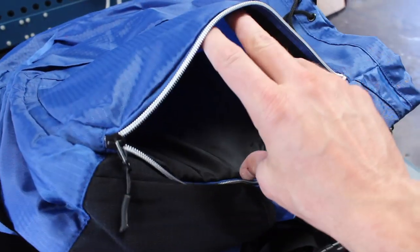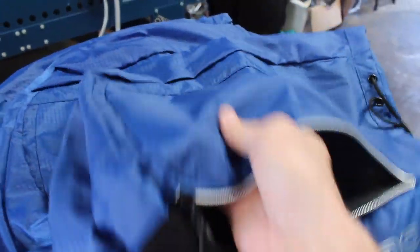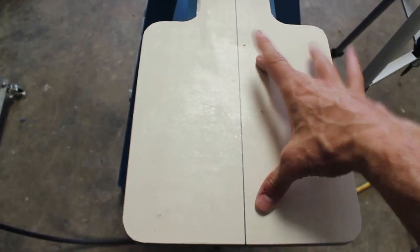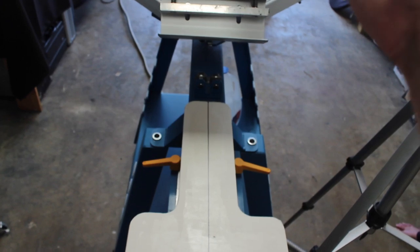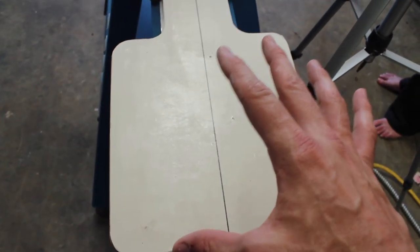How we're going to print these is we're basically unzipping them and going to load these up sideways. I loaded up one of these backpacks onto the press, took my art and film, lined it up, took my screen, set it up on press, made sure it's going to hit where I want it. Let's go ahead and load up our screen, then we'll ink it up and I'll show you what ink we are using.